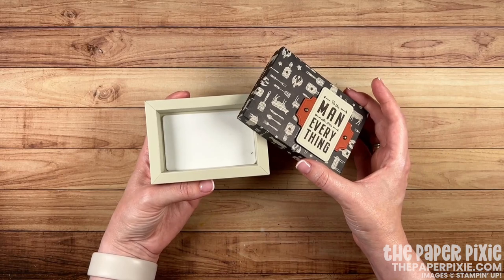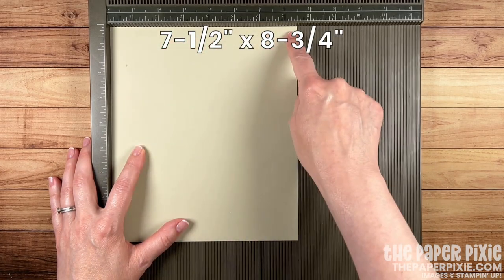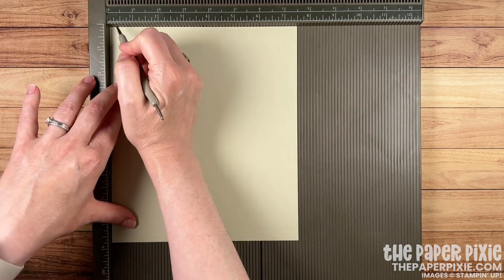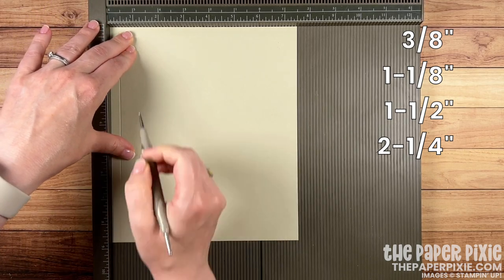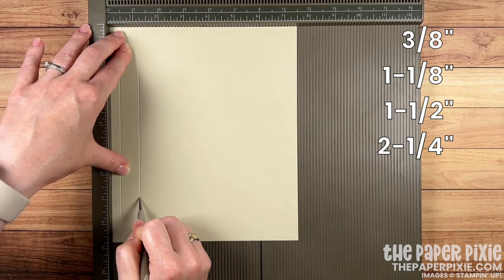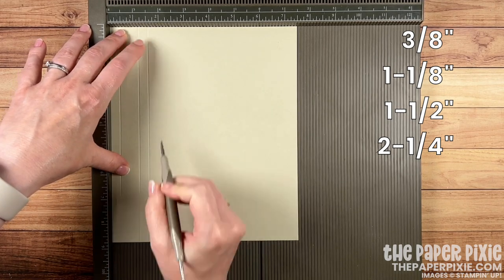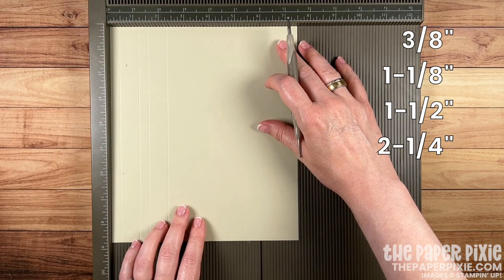I'm starting with a piece of Sahara Sand cardstock that measures seven and a half inches by eight and three quarter inches. On all four sides we're going to score at three eighths of an inch, one and one eighth, one and a half, and two and a quarter. Then I'm going to repeat those measurements on all four sides.